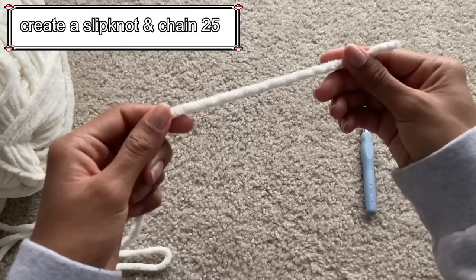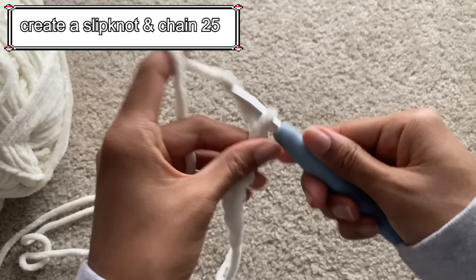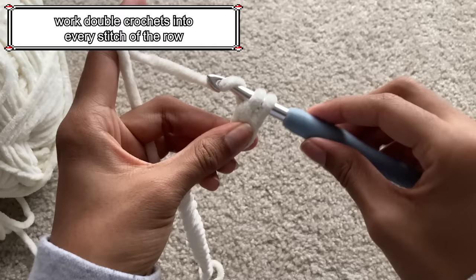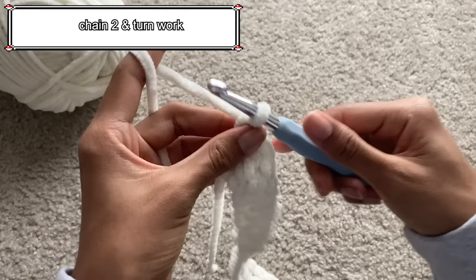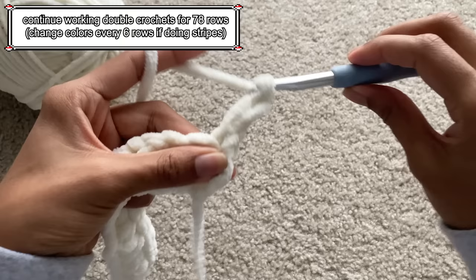To create this cute fluffy scarf, I'll be using this big blanket fluffy yarn, but you can also use any other velvet yarn. To start, create a slip knot and chain 25. After chaining 25, work double crochets into each stitch until the end of the row. Once you reach the end of the row, chain 2 and turn your work. You're going to continue working double crochets for a total of 78 rows.